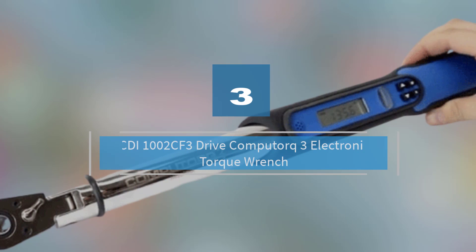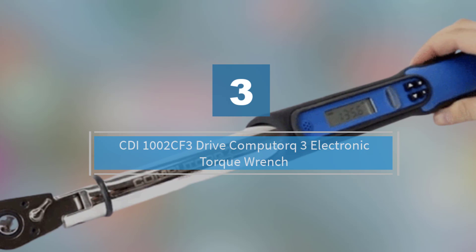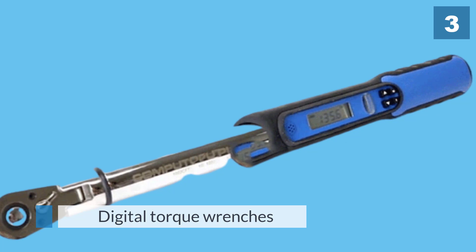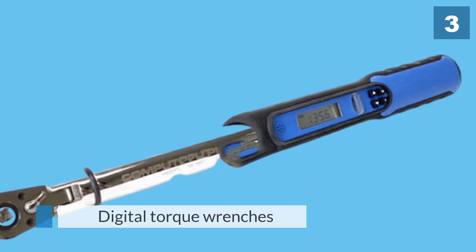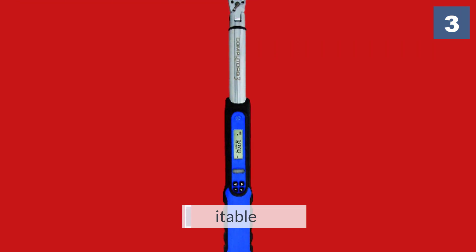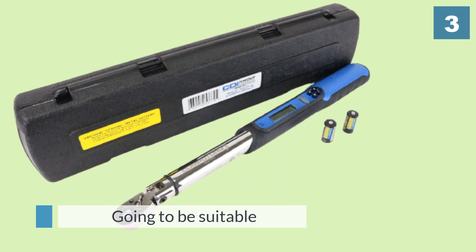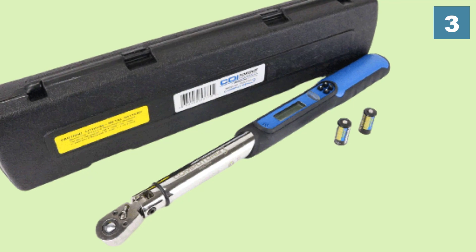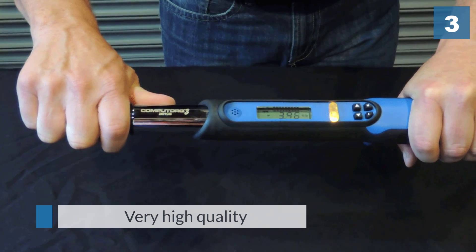Number three: the CDI 1002 CF3 Drive CompuTorque 3 Electronic Torque Wrench. CDI have been able to produce a range of digital torque wrenches suitable for everyone's needs. They have size options from quarter inch to half inch, and torque ranges from 10 to 250 foot-pounds, all at very high quality. As well as the exceptional build quality, they also have a great level of durability.